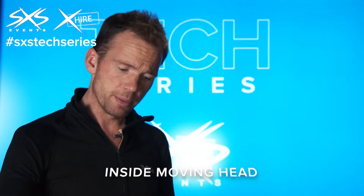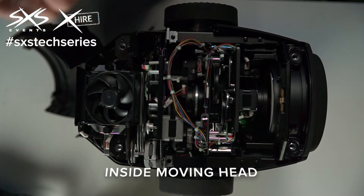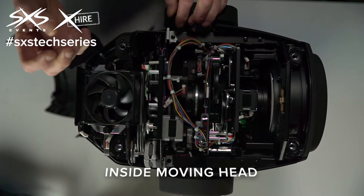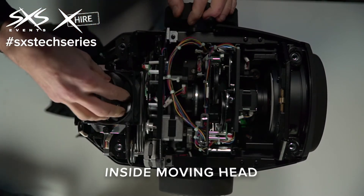Starting at the light source at the back, we've got an arc lamp source. The way that works is it strikes a little lightning bolt between two points inside its glass capsule, and there's an arc zapping away there the whole time, in much the same way as how lightning works or how an arc welder works. That's the light source.